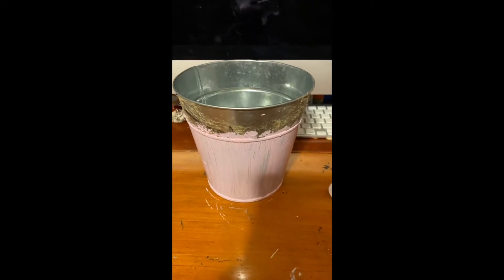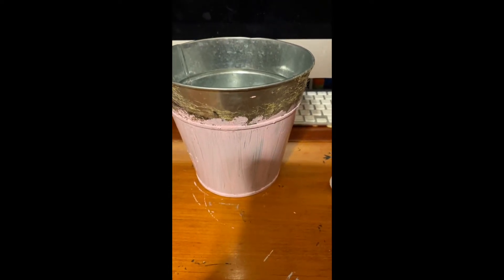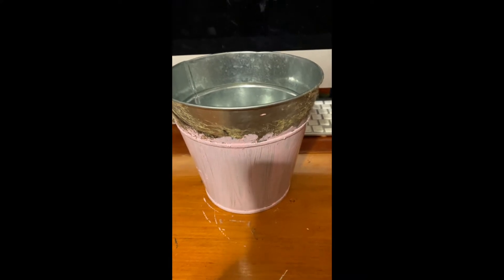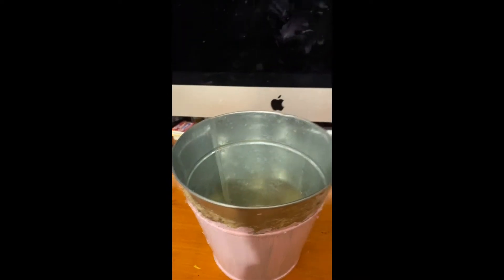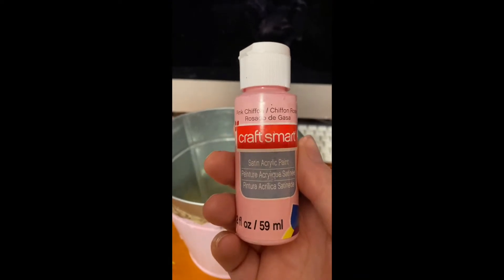Hi guys, welcome to another Crafty and DIY with me, Norah tutorial. I'm trying to step up my game when it comes to doing these videos in a timely manner. These are the baskets — the plants in this basket that you get from Dollar Tree — and I'm giving them a coat of Craft Smart pink chiffon paint. It's going to take about three coats.